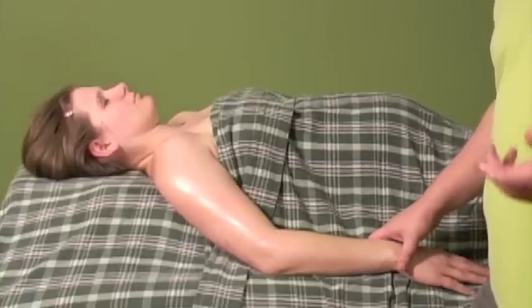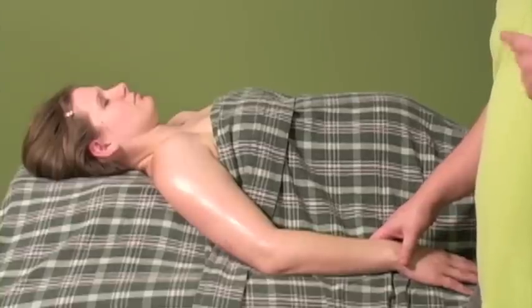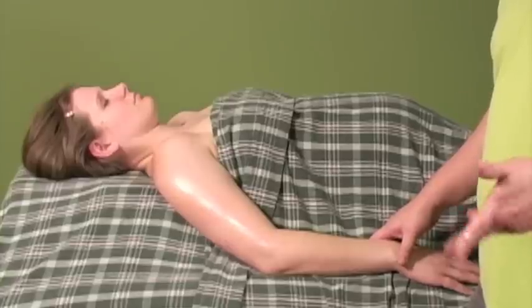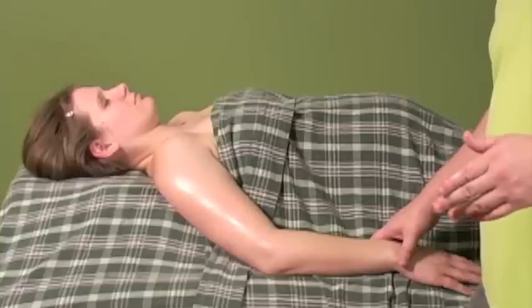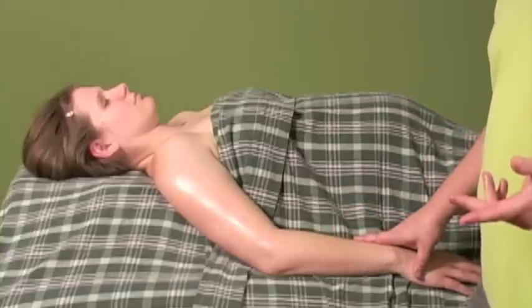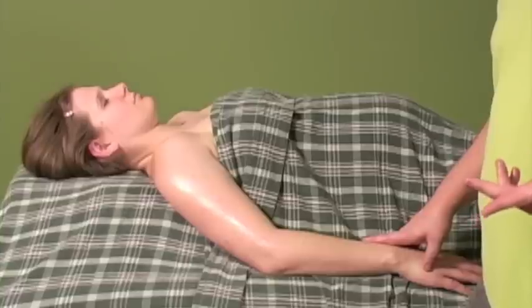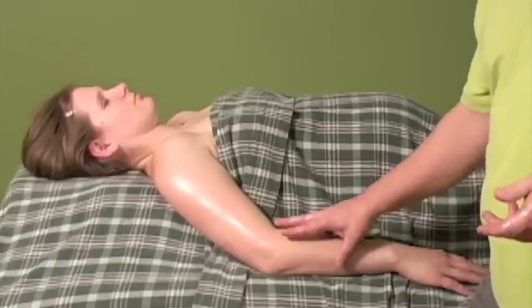For my wife, the best treatment she used was a contrast method — about five to ten minutes of hot and then five to ten minutes of cold, alternating back and forth. It helped desensitize the nerve endings so it wasn't as painful. A couple months after she gave birth, the carpal tunnel symptoms started to go away.